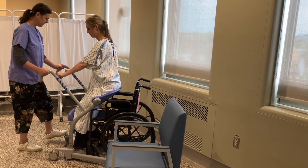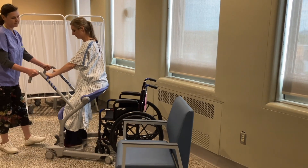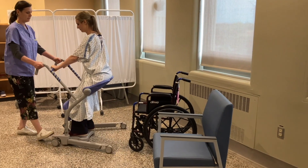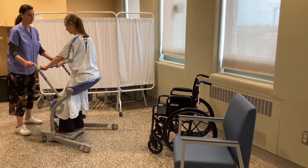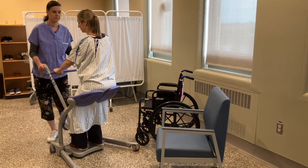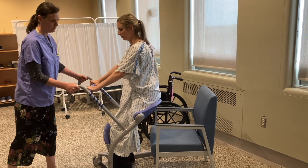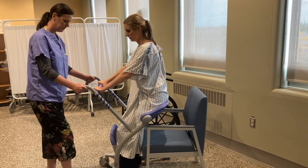The brakes are then released and the patient can be moved to the surface you wish to transfer them to. Keep your core tight and use your legs and body weight to push the Sarah Steady. If you were bringing a patient to the commode, you could push the commode behind the patient instead of manoeuvring the Sarah Steady.